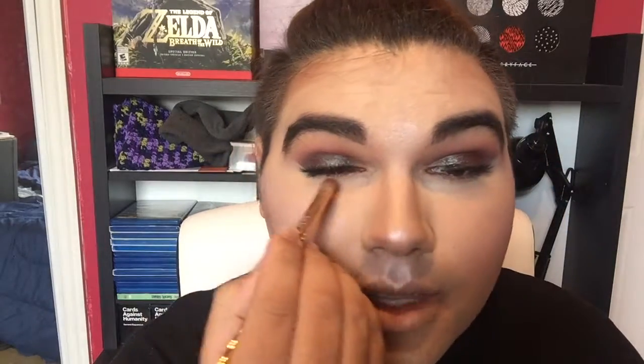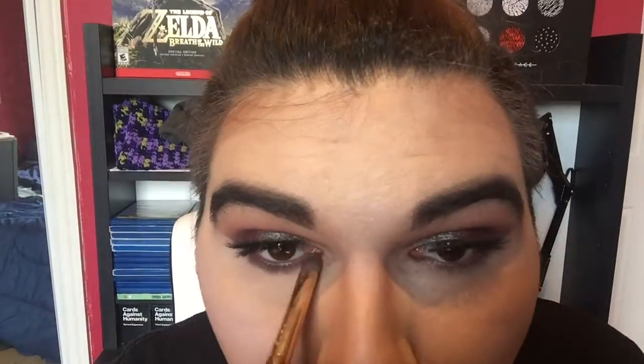So for the lower lash line, we're going to be taking Aphrodite and placing it right under the lash line. Then we're going to take Mars and place it right on top and slightly below. Now I'm going to take that Sephora Collection number 10 brush and blend it out. For the inner corner, we're going to take the shade Emerald as well as Amethyst, mix those two together, and pop it on the inner corner.